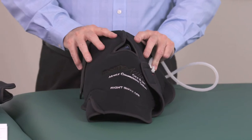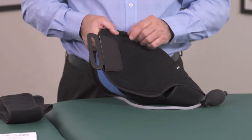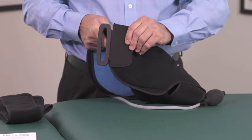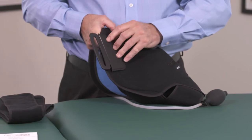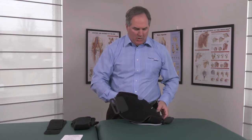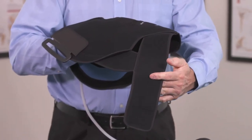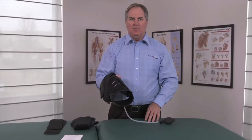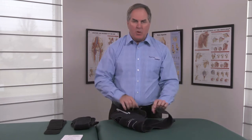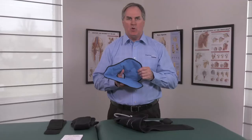Our shoulder system comes in right and left for easy patient fitting. Some of the key features on our shoulder is our floating D-ring, which can be placed in numerous positions offering the patient a more customized fit. We also have a new and improved Y-strap system which the patient can easily attach and pull across using one hand. Also part of the system is our gel pack, specifically custom designed for the shoulder system.